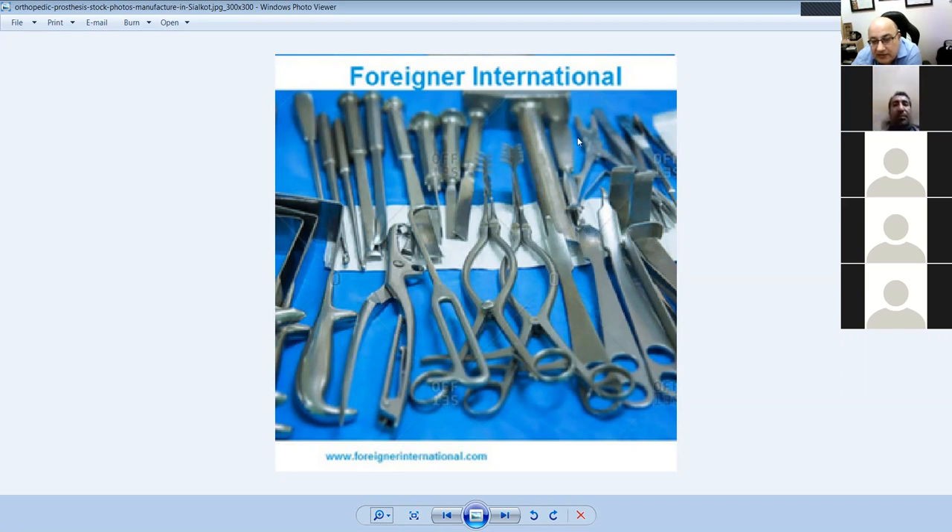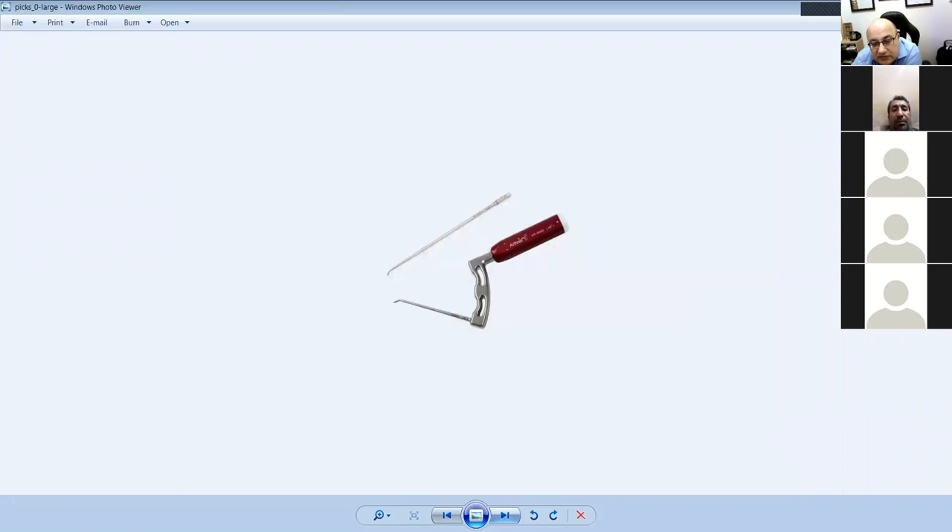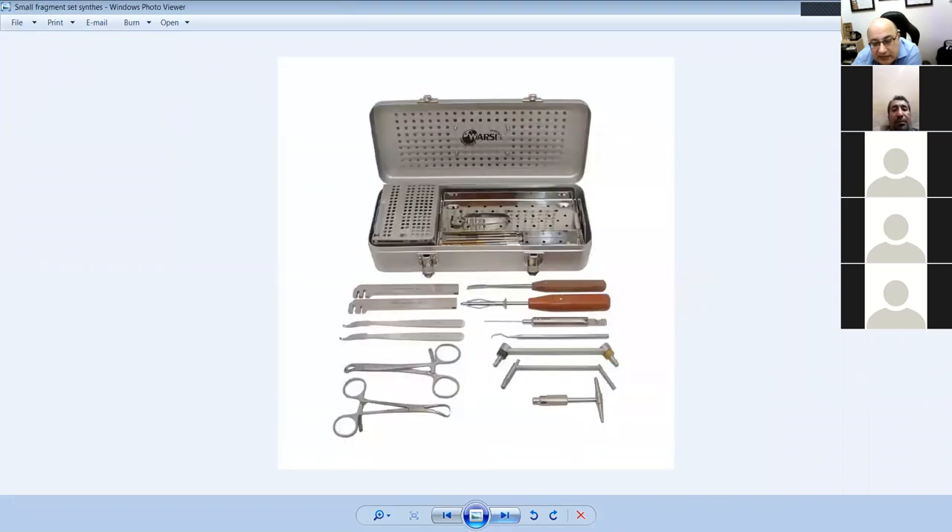This is a nibbler — bone-biting forceps. The small one is a periosteal elevator; the bigger one is called a pistol grip periosteal elevator. These are picks. This is the DHS set and the basic AO set.